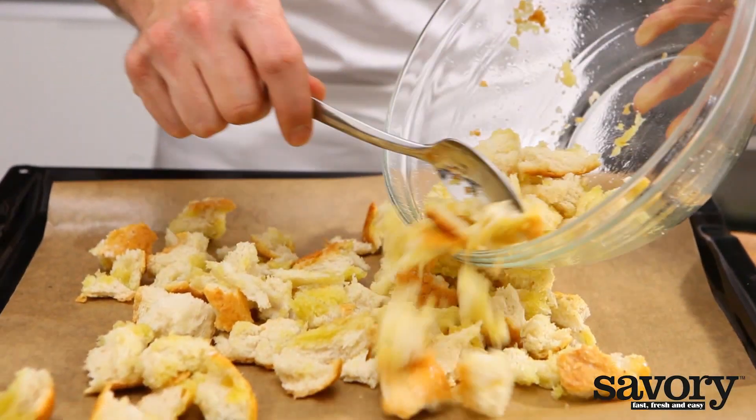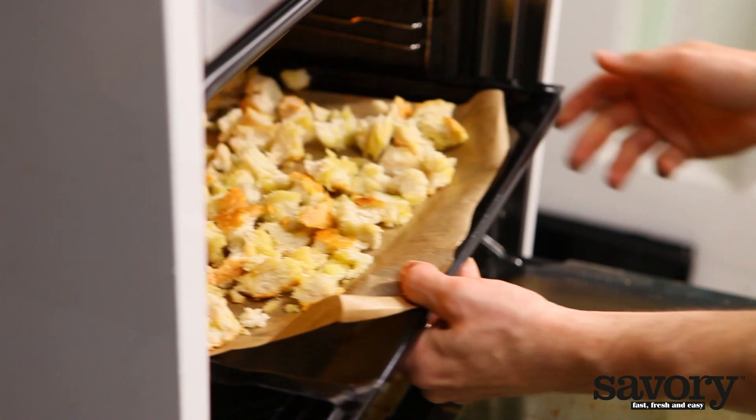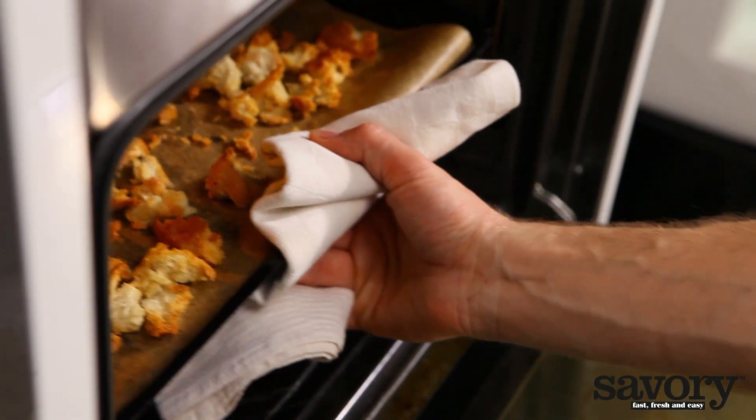Spread the bread cubes out on a lined baking tray and place in an oven preheated to 350 degrees. Bake the croutons for approximately 25 minutes, turning once to make sure they're golden brown on all sides.